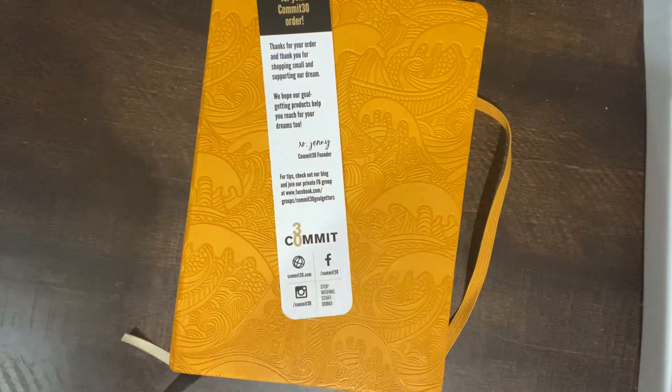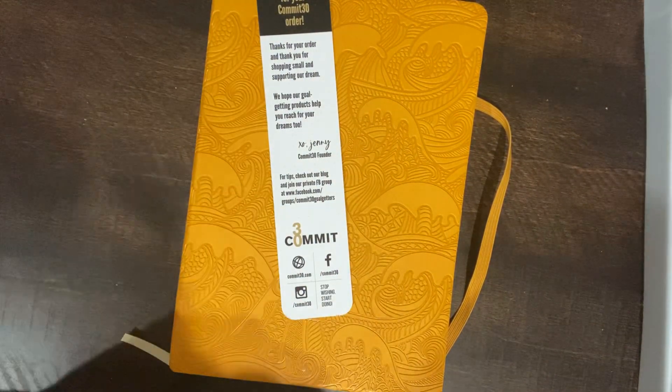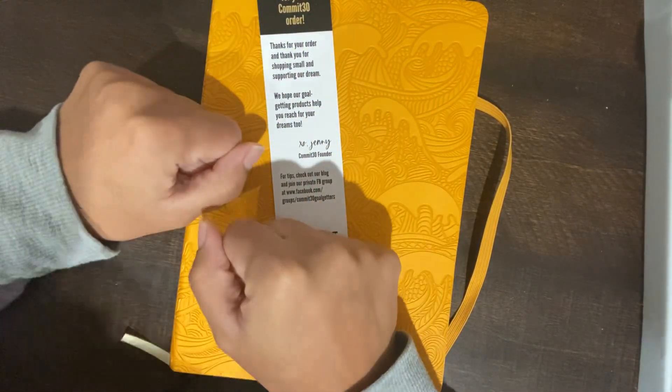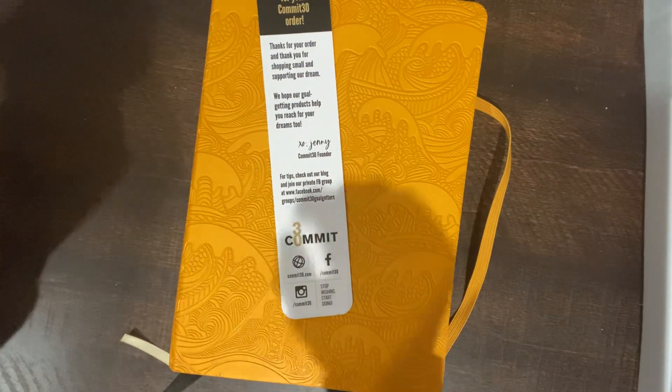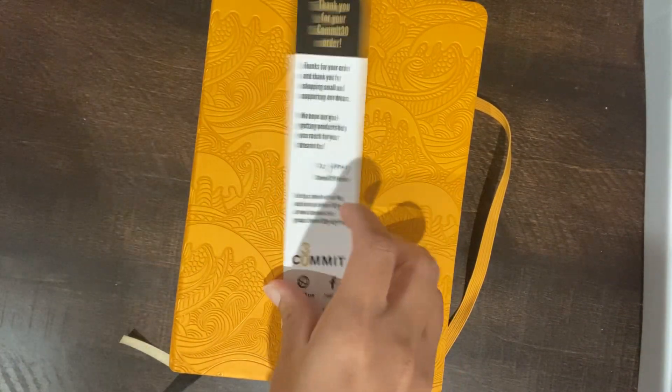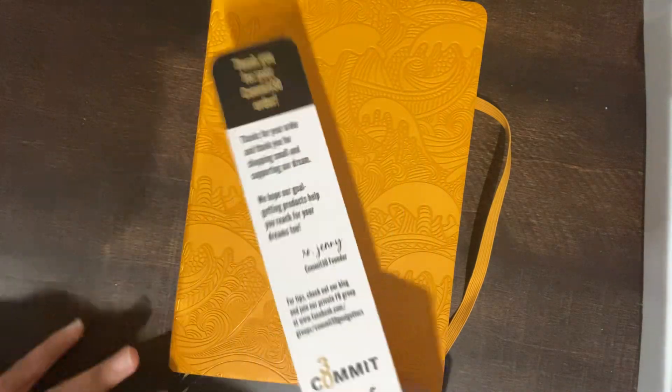Hey you guys, welcome back to my channel. I'm just doing a super quick video. I almost forgot about Planmas and it's day two, so sorry it's late. I just got this in the mail and I don't have anything really planned out except to just show you guys my new planner.